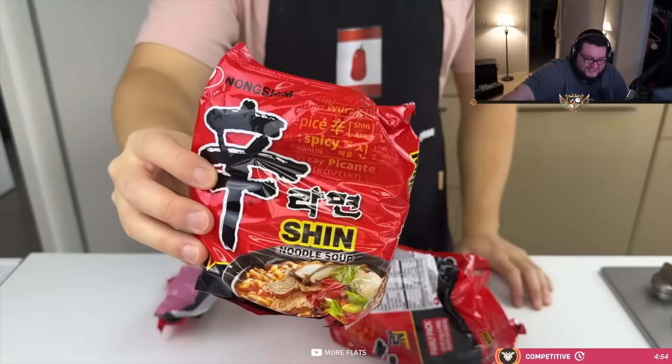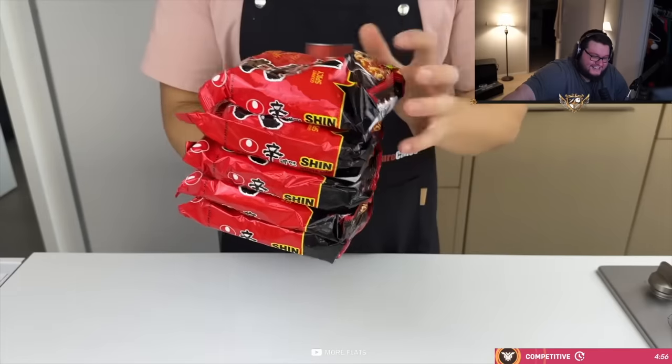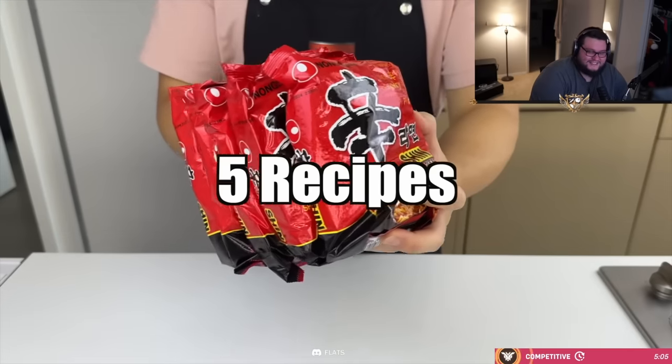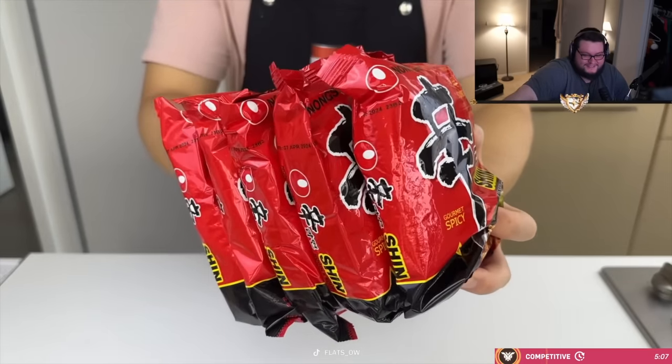He goes to a restaurant sometimes and tries them. He's like, what's it like to try this really highly-reviewed restaurant as an NPC? Because he doesn't show his face or anything so they don't know it's him. There's creative ways to cook this college nostalgia. Let's get started.